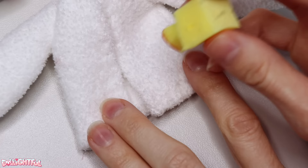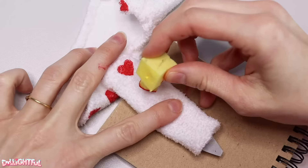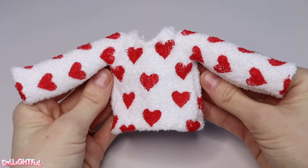Her sweater, which was sewn from a fuzzy sock, gets stamped all over with a custom heart-shaped stamp I made out of a foam block. Paint on some acrylic and stamp stamp stamp until you've got a pattern! I found inserting strips of cardboard to be very useful in stretching out the fabric and keeping it flat for the stamp.